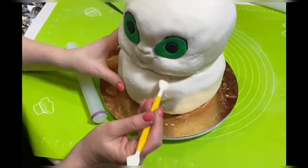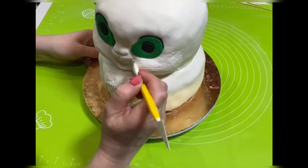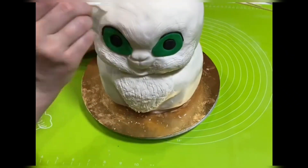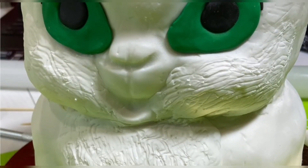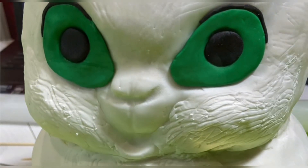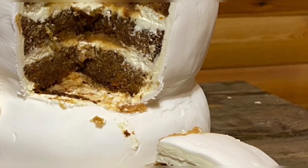Fill the places for the eyes with green mastic. Our alien cake is ready! If you find this video interesting and useful, please like it, comment and subscribe to our channel. Thanks for watching!